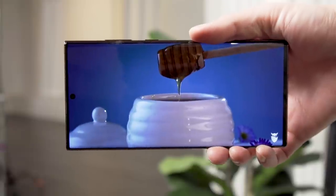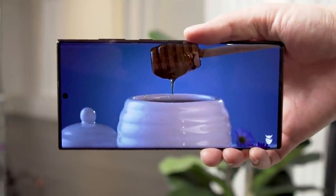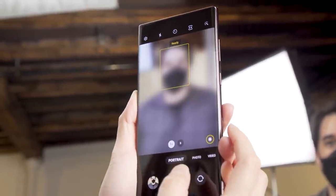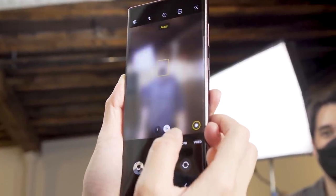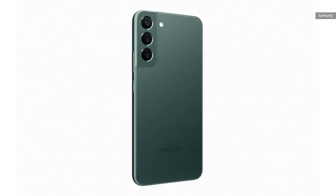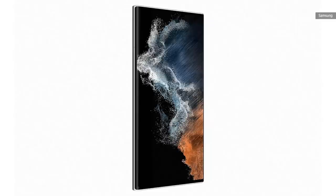This thing looks like a Note 20 Ultra, feels like a Note 20 Ultra, and in many ways behaves like a Note 20 Ultra. In fact, the S22 Ultra was so Note-like that my colleague Sam Rutherford and I kept referring to it as the Note during our hands-on. Unlike the S22 and S22+, which look more similar to last year's S21's, the S22 Ultra has a blockier, squarish design and polished finish that's more in line with the Note's.